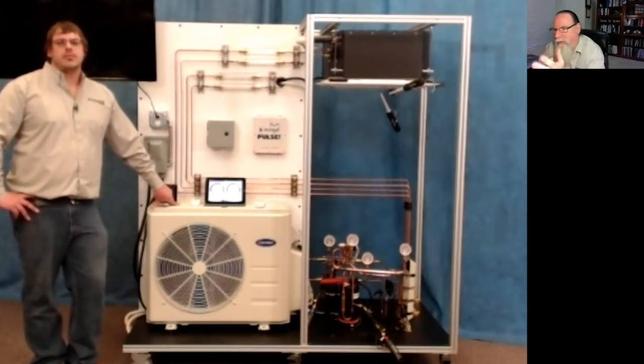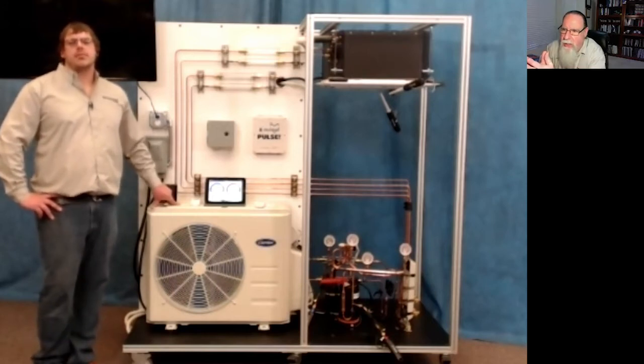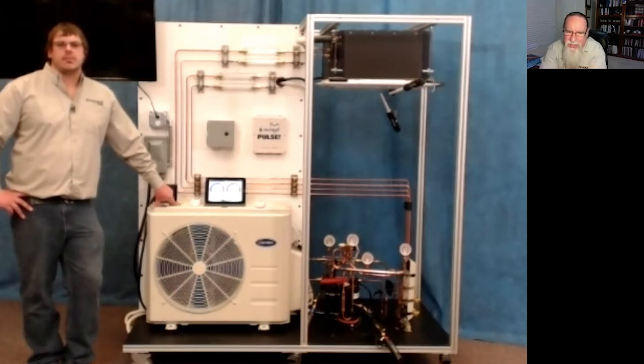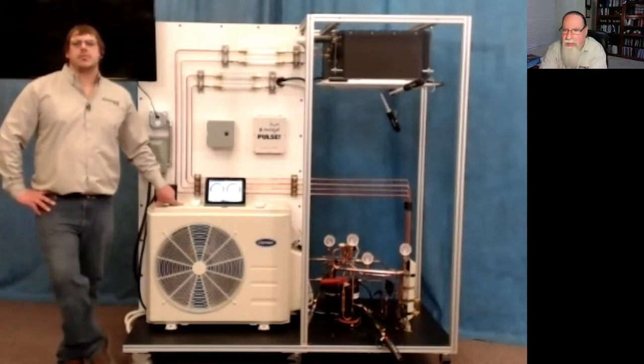When students are starting out and learning the basic refrigeration cycle — compressors, condensers, metering devices, and evaporators — we as instructors aren't really concentrating on the speed of refrigerant moving through the system. But when students can see the actual refrigerant moving, that lends itself to more advanced discussions about why we want vapor refrigerant to be traveling faster than liquid — primarily to carry oil.